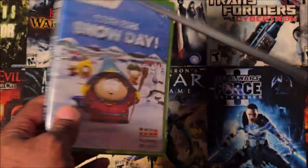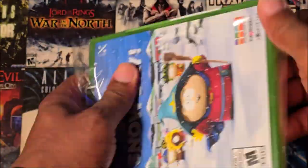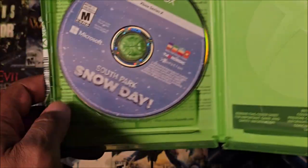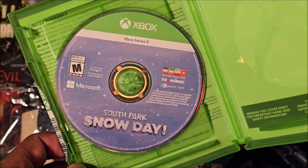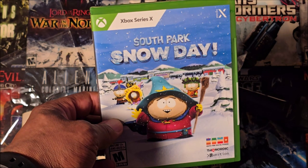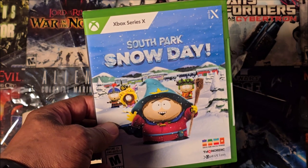Open, here we go. Alright you guys, nothing special in the case — just the disc itself. It says South Park Snow Day right there. Yes y'all, and that is the unboxing of South Park Snow Day.